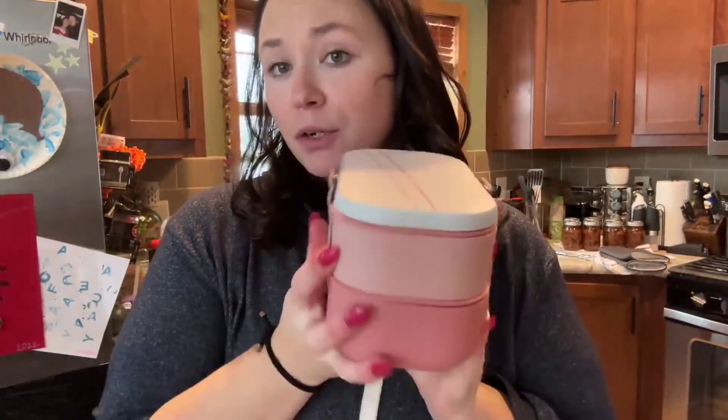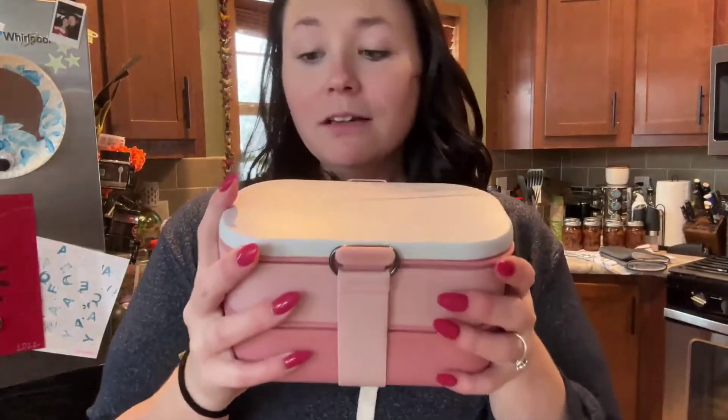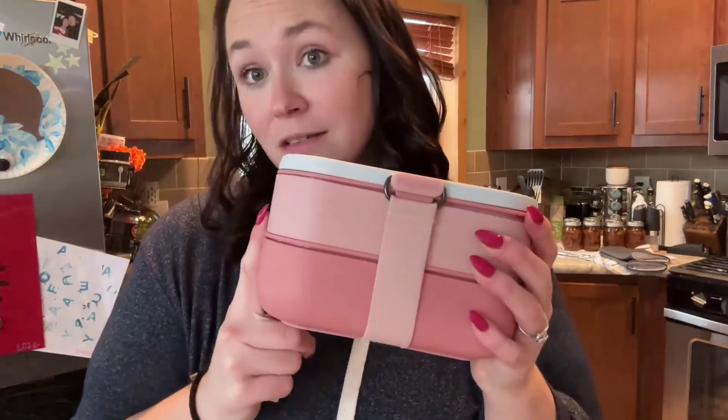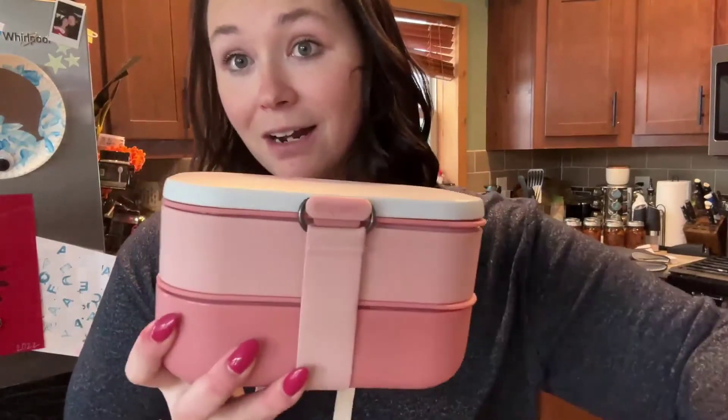Alright guys, as you can see it's super easy and super fast — a great way to prepare and put your lunch in here, fill it up, and you're ready to go to work or send your little one to school. If you guys are looking for a great bento box lunchbox like this one, you can find it on Amazon.